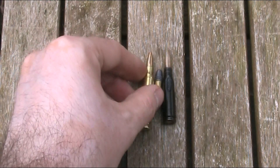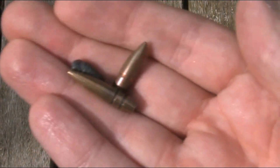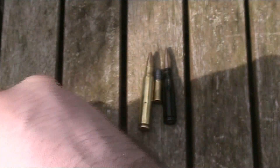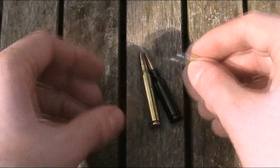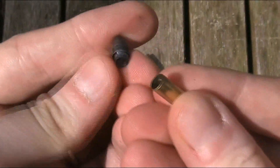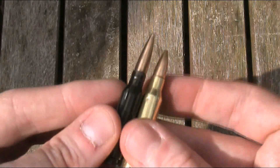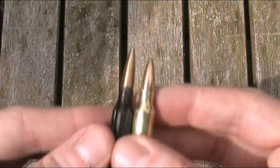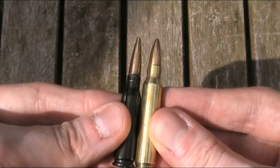Now the first thing I need to do is remove the bullets from the cases. I've already done that with half of them to save time so now I need to do the rest. The .22 Long Rifle can actually just be wiggled out, but the last two are slightly trickier. I don't want to damage the bullets by just pulling them out with pliers, so I need to cut the ends of the cases off and then use a punch to push the bullets out.